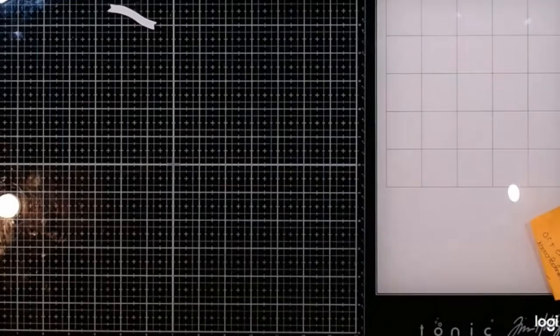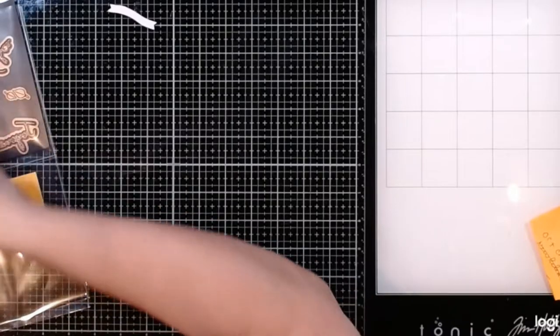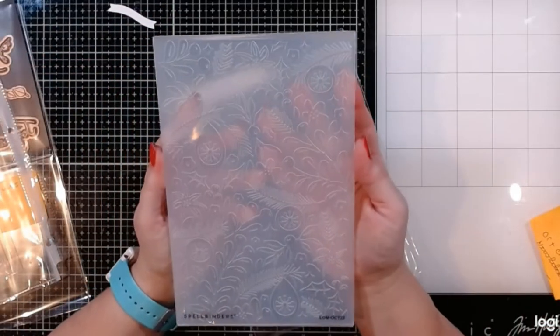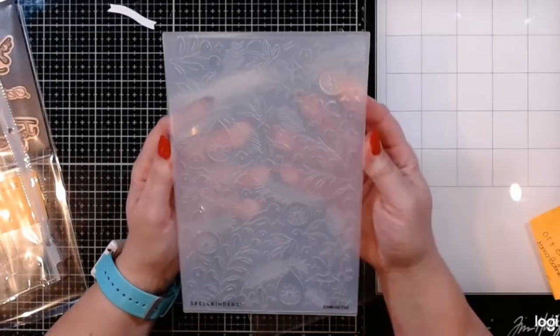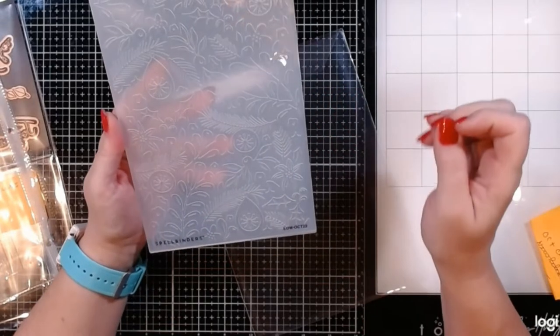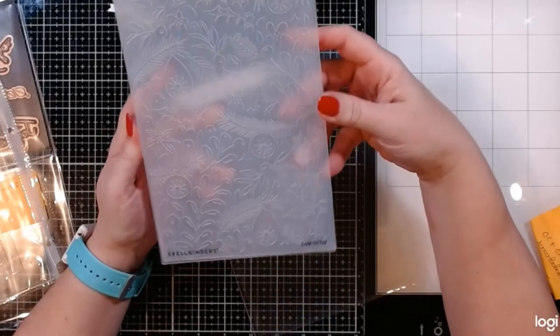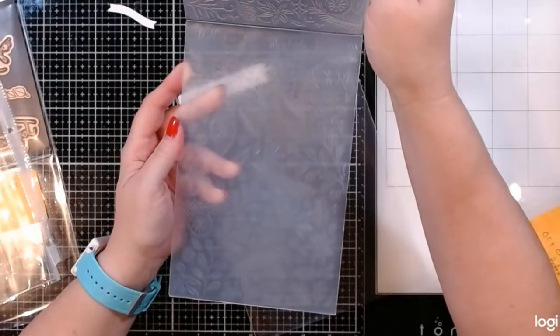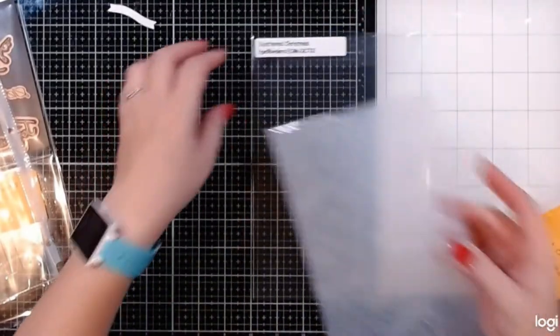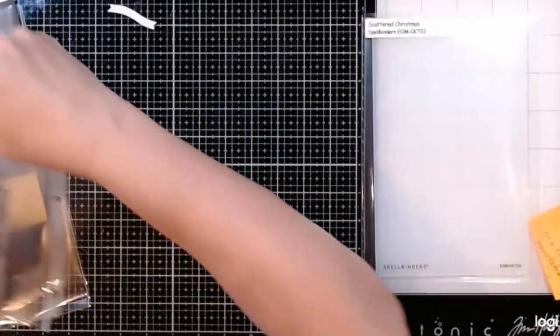Next, instead of the dies, I'm going to look at this super pretty embossing folder of the month. It looks like a Christmas tree with lots of Christmas bows, different florals, hollies and berries, and Christmas ornaments — that is going to be super, super nice. I can't wait to play with that one. This one is called 'Scattered Christmas' — that's our embossing folder of the month.